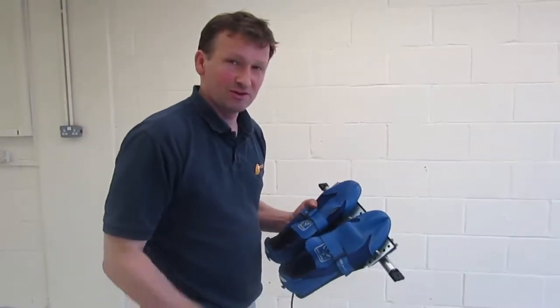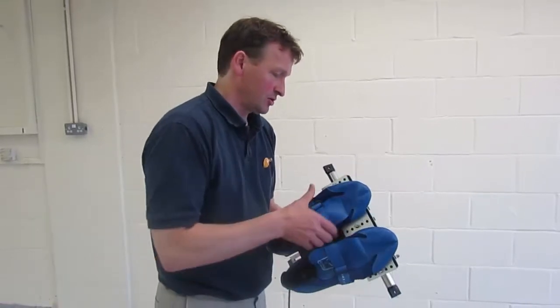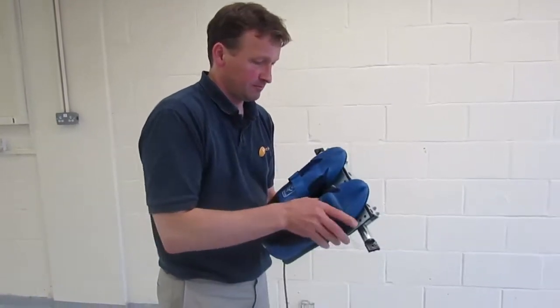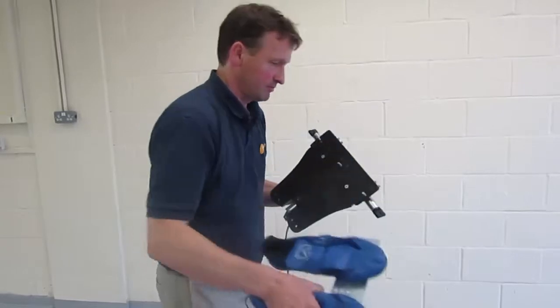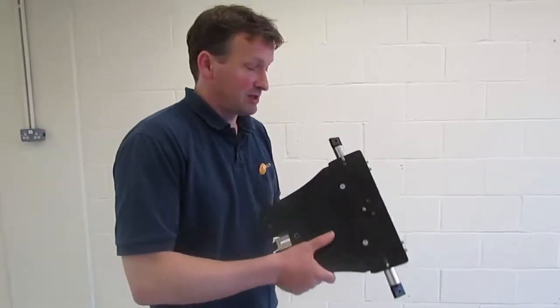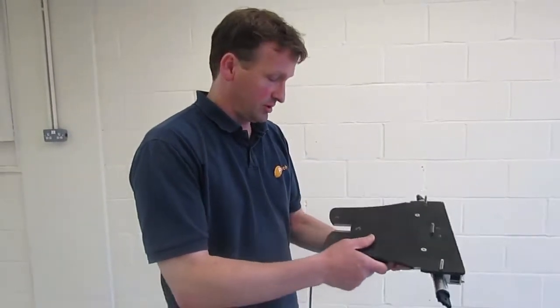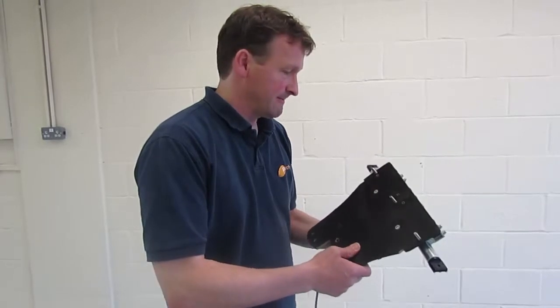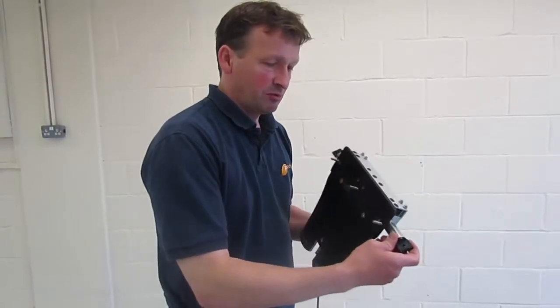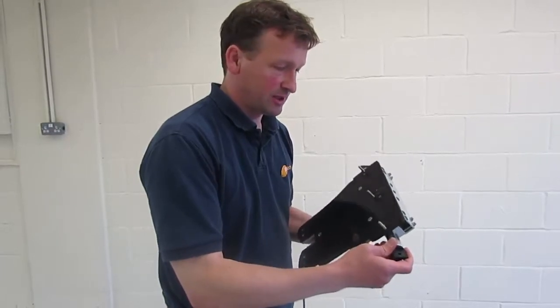Okay, installing the stretcher force sensor on the boat. Let's take the shoes off of the foot plate. The stretcher force sensor is designed to fit into a standard three-point attachment in a boat, where we'll be replacing a standard stretcher that has tube fittings.